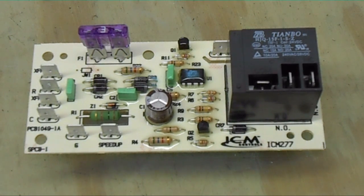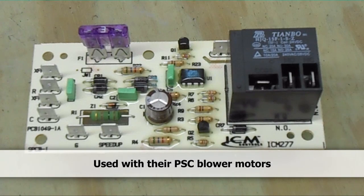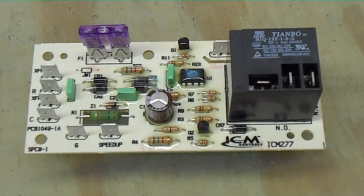We are looking at the ICM 277C circuit board. This board may look familiar to a lot of you because it is very similar to what is found inside Goodman air handlers — their basic air handler, the ARUF, and I think in previous air handlers as well. Before this they had the stack relay, which went bad about 97% of the time. So we're going to take a look at this very simple control board.